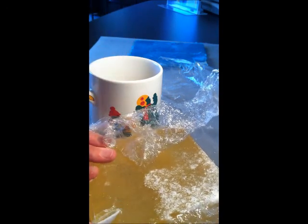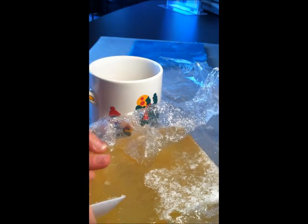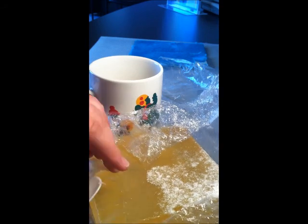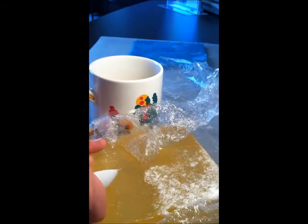You also want to use some sort of table covering because this can get messy, and you don't want to get soap all over your table. Since it's a solid glycerin soap, it'll be hard to clean off.